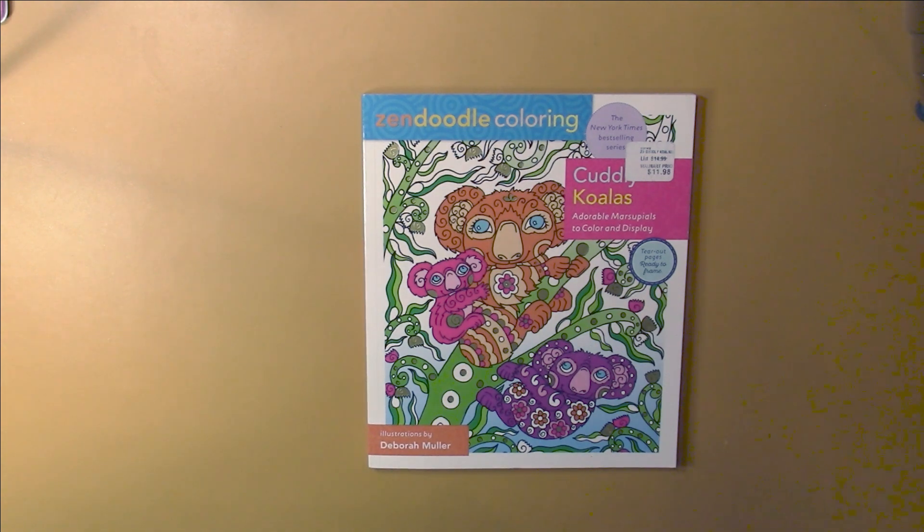Hello, this is Nikki in Niagara coming to you from Niagara Falls, Canada. Today we're going to be taking a look at a Zen Doodle coloring book called Cuddly Koalas by Deborah Muller.